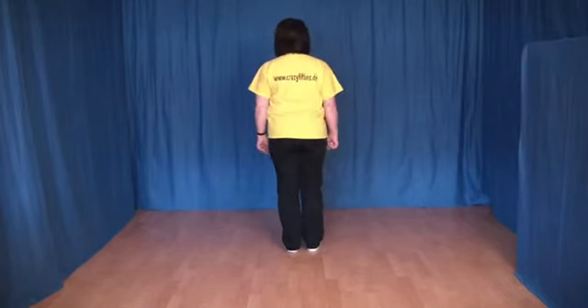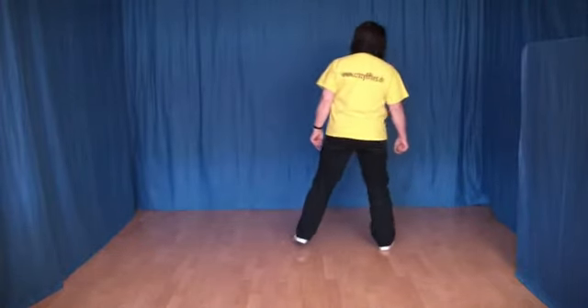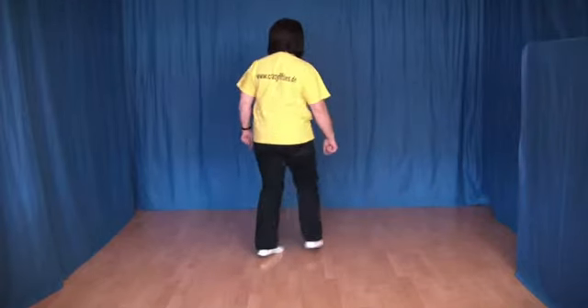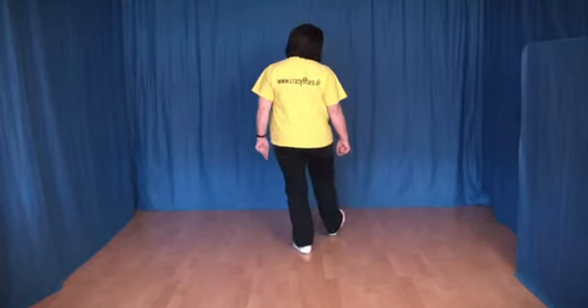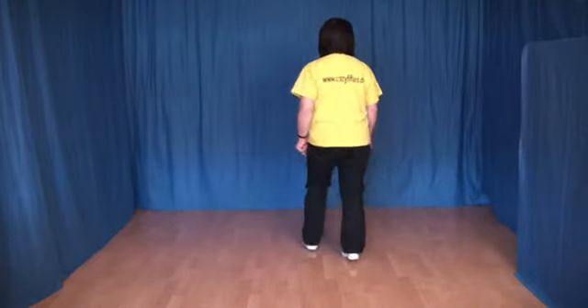Und alles von vorn. 1, 2, 3, 4, 5, 6, 7 und 8. 1, 2, 3, 4, 5, 6, 7 und 8.